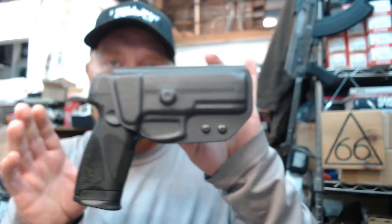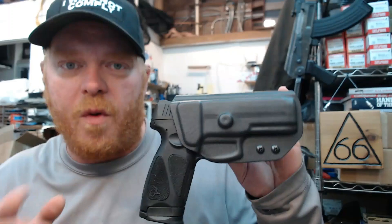Hey guys, how's it going? A lot of you have been asking me, since I've been doing my Taurus reviews, if I have a good holster company I could recommend — lately specifically with the Taurus G3. So I have a holster here that I really like. It's made by Forge Tech Holsters, and what you're about to see is clips I took from my last night's live stream. I stream every Friday night at 9:30 Eastern Time — come in and join us.